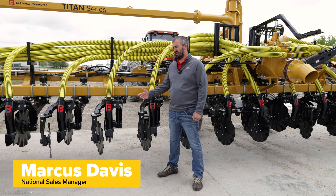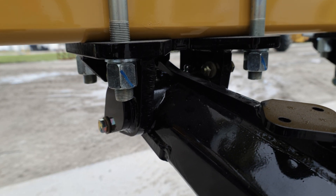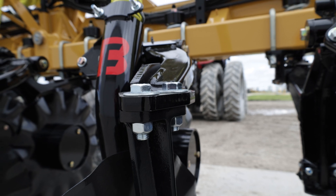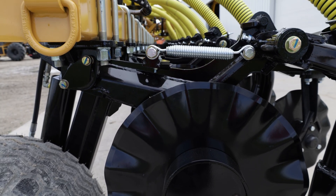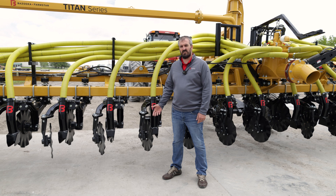One of the things that we've really focused on was the low cost of ownership of the new unit. The service intervals are longer between some of the parts we've put in here, and the reliability with the new parts and pieces will help for the long-term life of these units. If you're interested in getting Phantom 1 XRs on your next injection toolbar or tank bar, please let a Bazooka Farmstar representative know. Thank you.